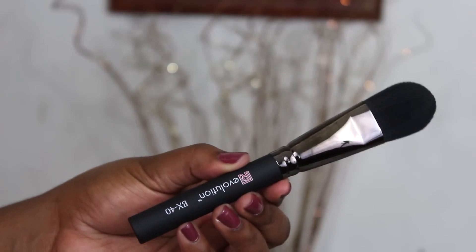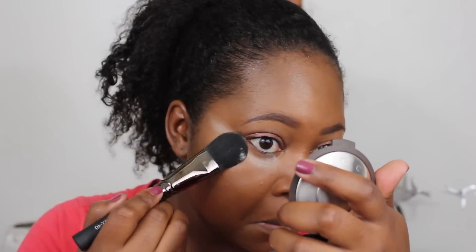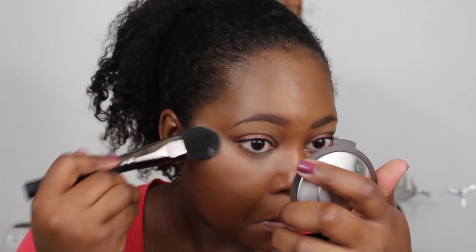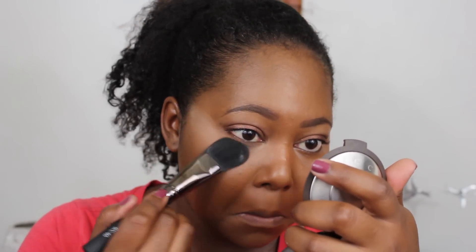Next I'm using the BX40, the large foundation brush, to set the concealer. What I love is that it's soft and makes really clean lines. I have brushes like this that are super hard and I'd never put them under my eyes, but this one from Royal and Langnickel's Revolution series is amazing. It gets into all the cracks and crevices underneath my eyes and sets everything in place. If you're into baking your concealer, this brush is a must-have.